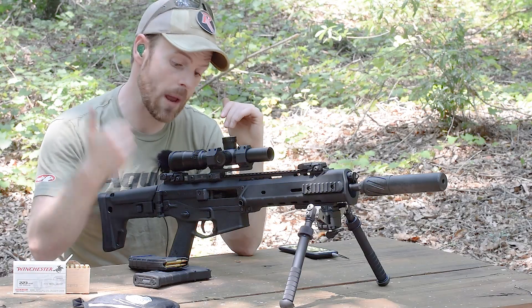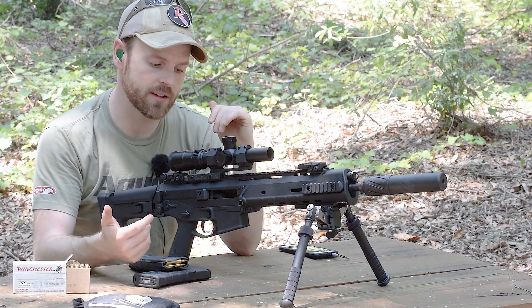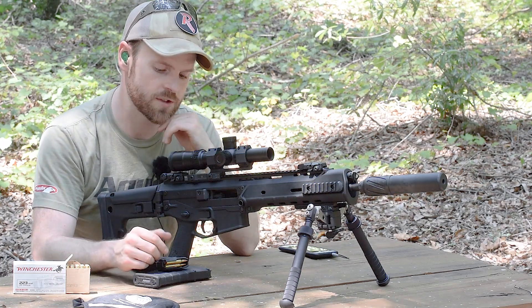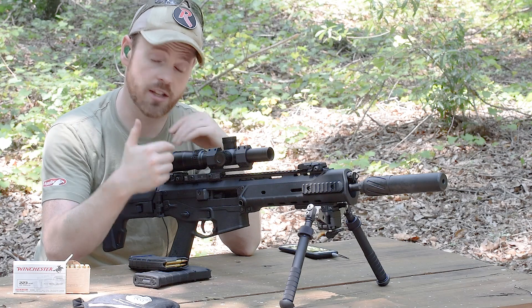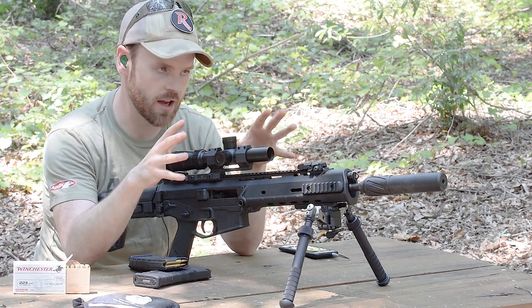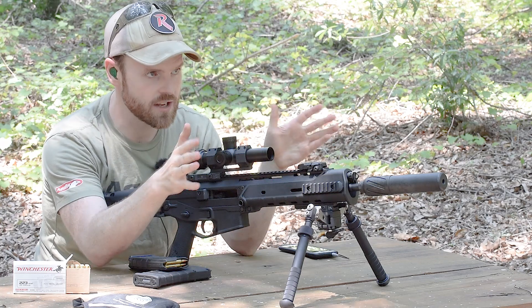It looks very reminiscent of other optics that are basically designed for 3-gun or competitive run-and-gun kind of sports, in that it offers limited magnification in exchange for a wider area in terms of situational awareness and field of view.